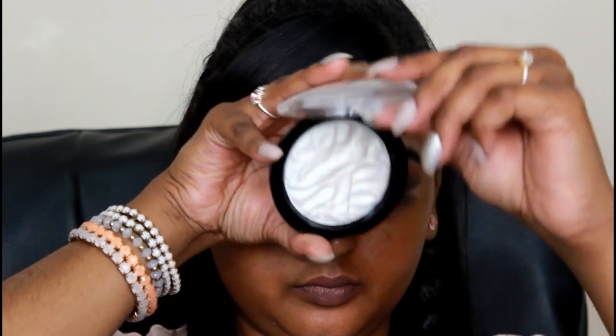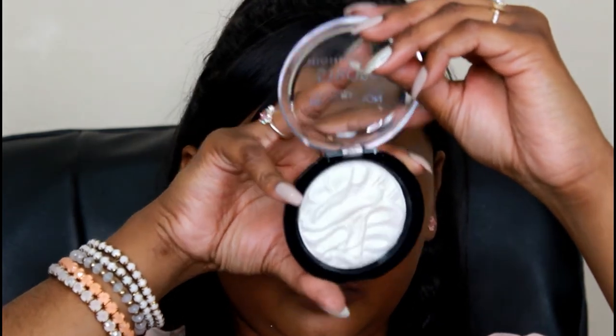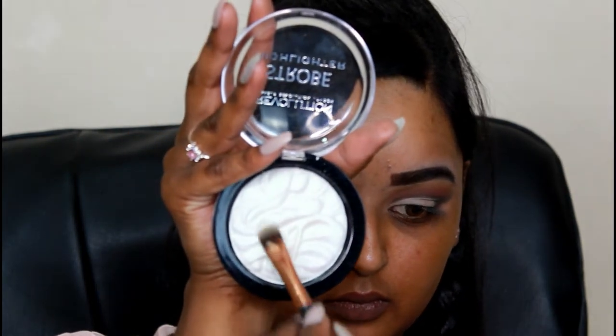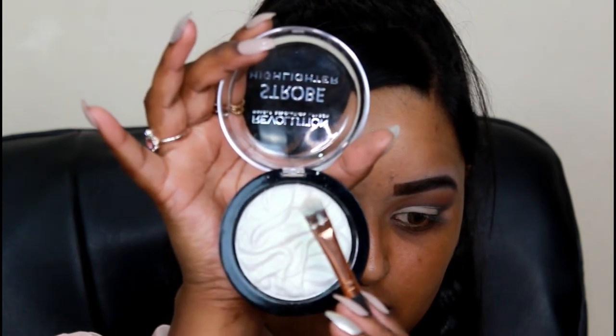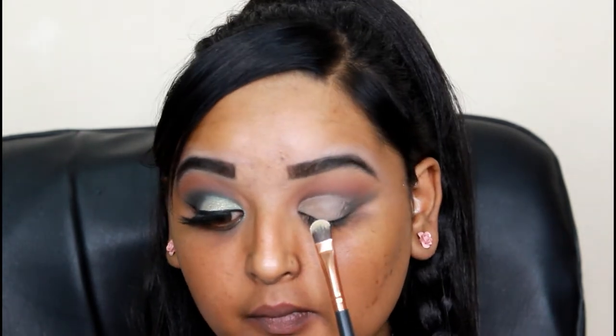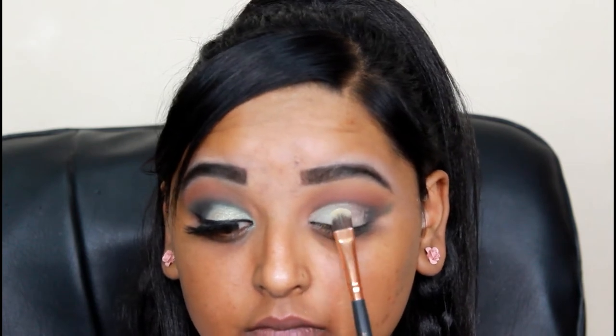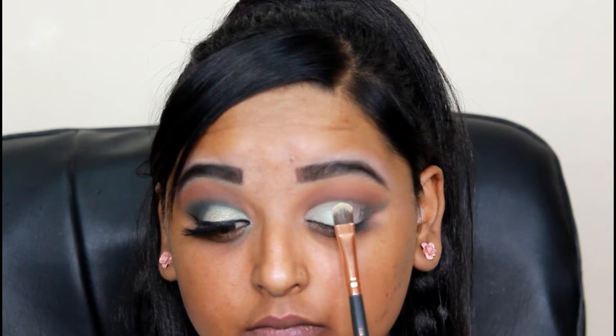Now I'm taking my Makeup Revolution Strobe Highlighter in Flash - oh my god, this color is so beautiful. I'm picking it up with a flat brush and I did wet my brush before dipping into this color. I'm applying this highlighter wherever I cut crease my eye or applied the concealer on my eyelid. This highlighter is so pigmented and although it looks white, it has a beautiful green iridescent color to it - it's really pretty.